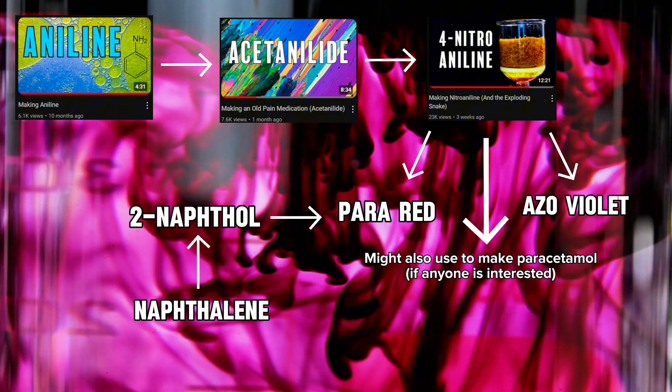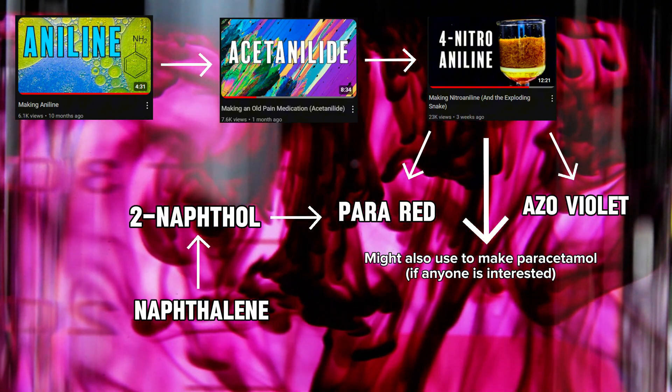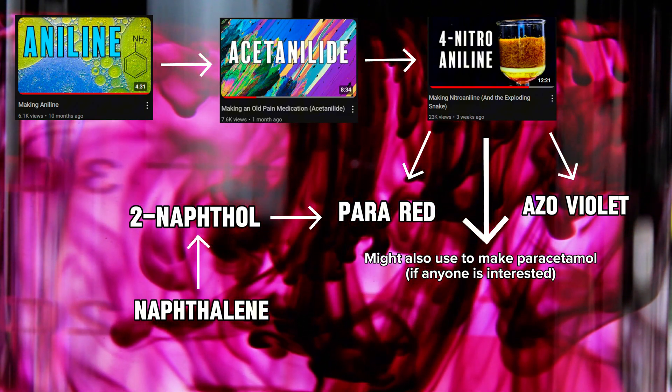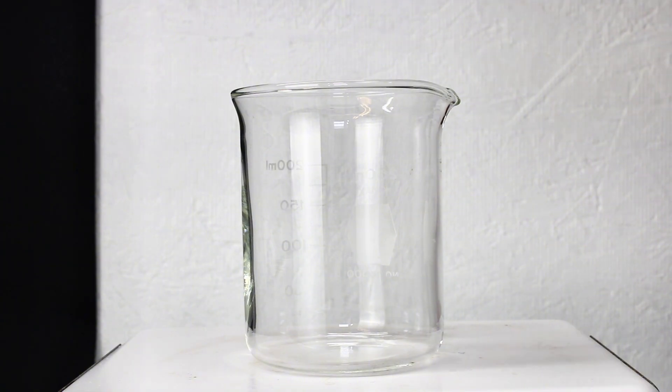Here are the other videos that were part of this whole process if you want to check them out. But before I can make Para Red and finally complete this project once and for all, I still needed to make 2-naphthol, which is not the easiest thing in the world.